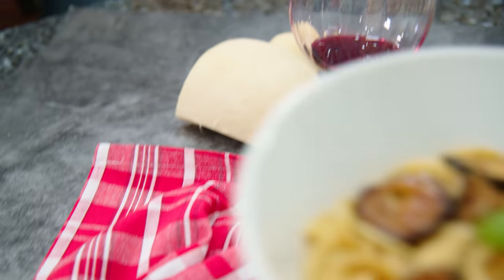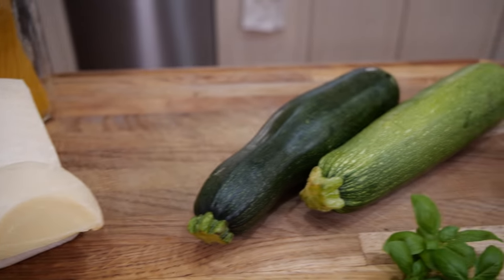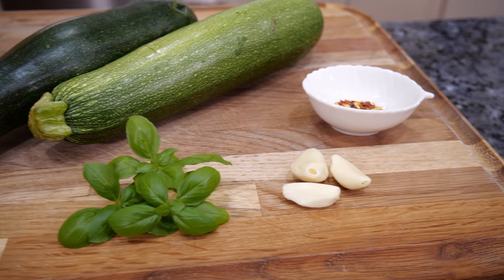Hello everybody! Today we make spaghetti with fried zucchini. For the ingredients we got spaghetti, caciocavallo, zucchini, basil, garlic, and flake hot pepper.